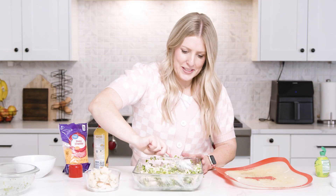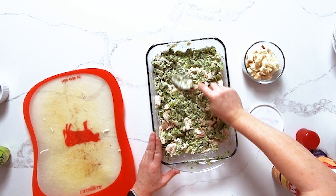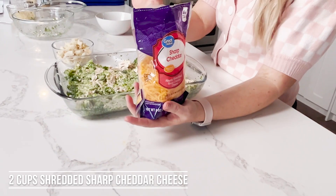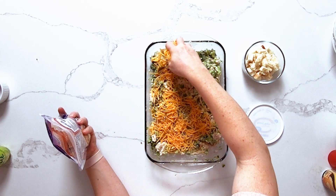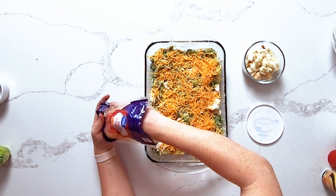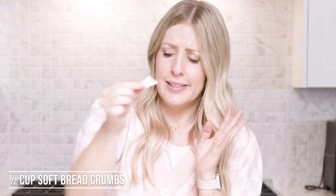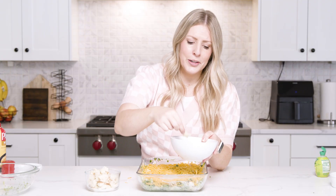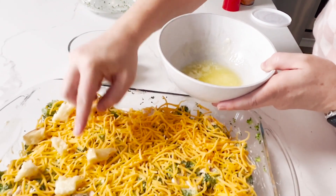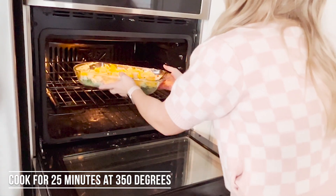Once everything is mixed together, spread it onto the bottom of the pan. Now add about a cup and a half to two cups of cheddar cheese — cheddar is the best with this one, trust me — just enough to cover the top so every bite has a little bit of cheese. Now for my favorite part: take some bread, rip it into little pieces, dip it in about two tablespoons of melted butter, and place it right on top. These are going to brown and taste so good. Cook it at 350 degrees for about 25 minutes.